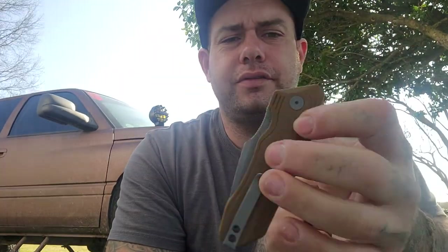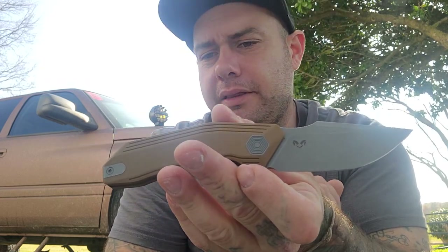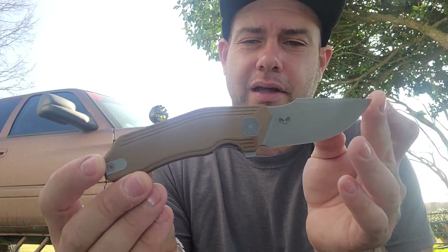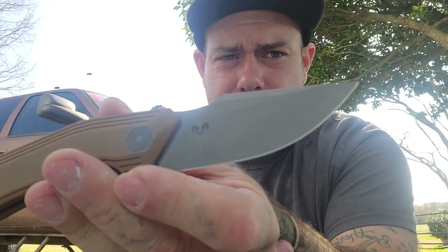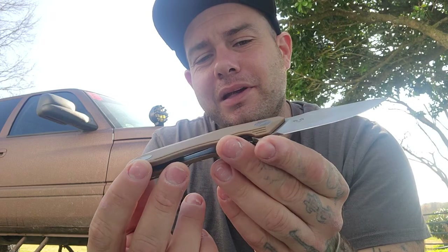The knife runs on bearings, so the action is very smooth. The flipping action is very positive. The flipper is really the only method of deployment, although you can pinch it out and roll it out. However you want to do it, it's going to work for you. There's a little bit of jimping on the flipper and it's not overly aggressive, so flipping it is comfortable. The knife came very sharp out of the box, which is a plus — sometimes that doesn't happen.